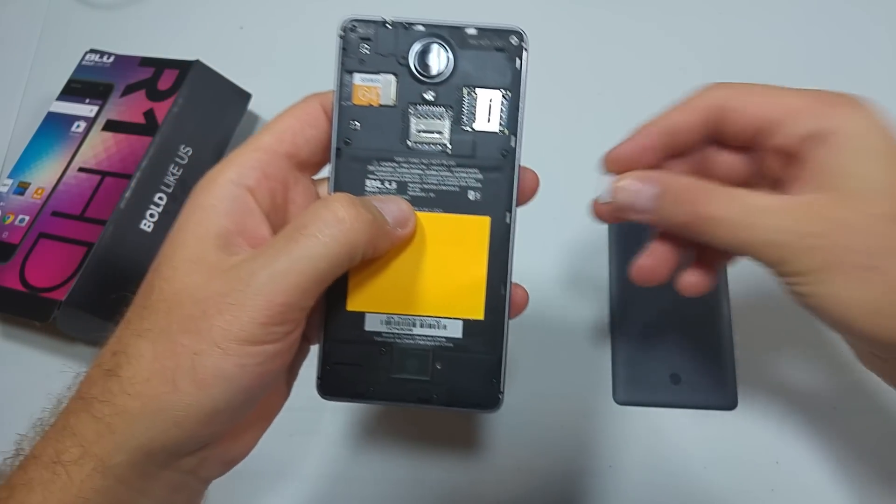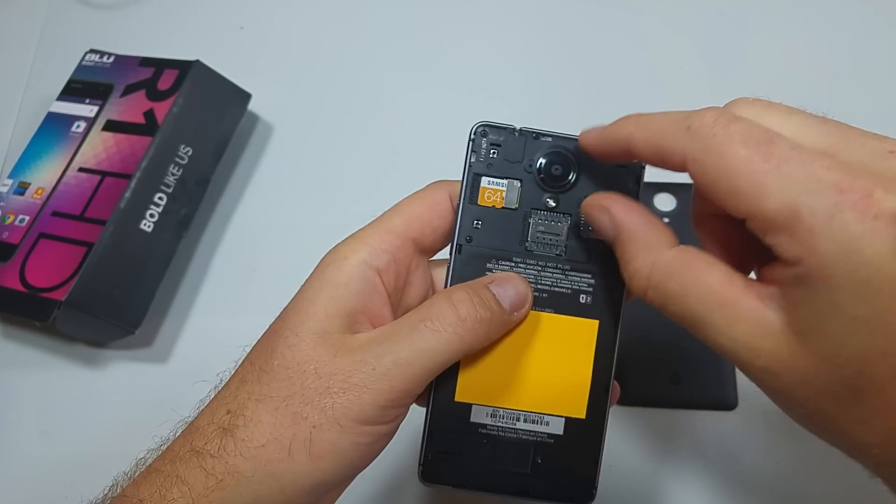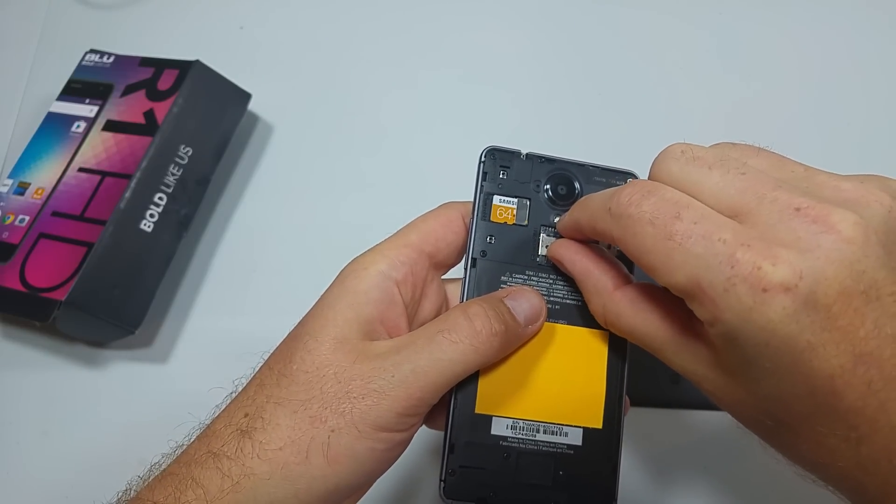This is a dual SIM phone. Now I'm putting a Verizon SIM in, but this is not compatible with Verizon — just AT&T, T-Mobile, or any GSM carrier.